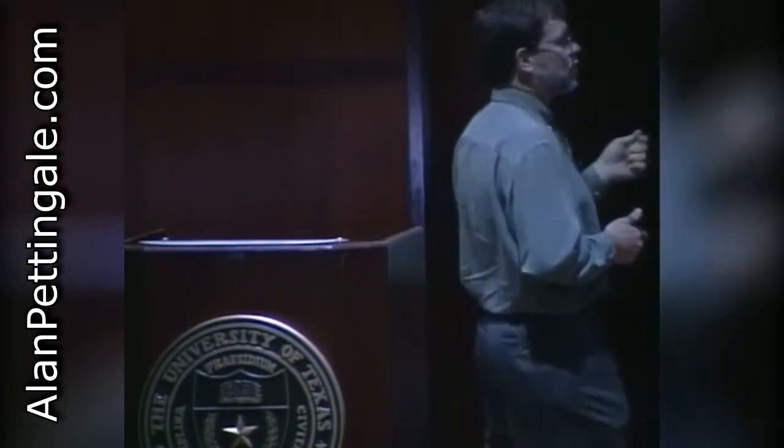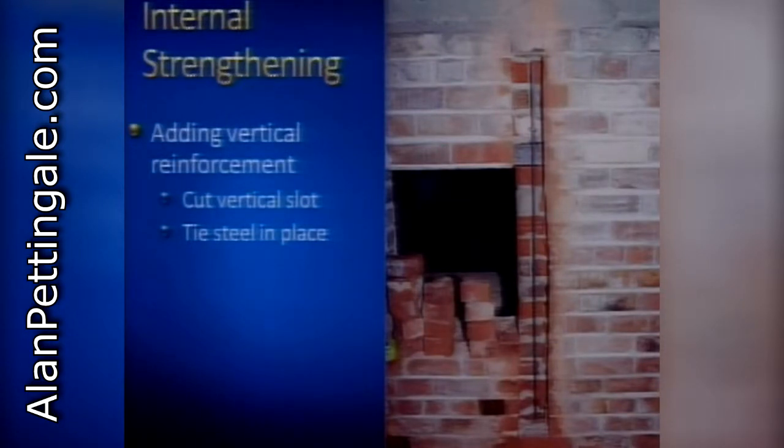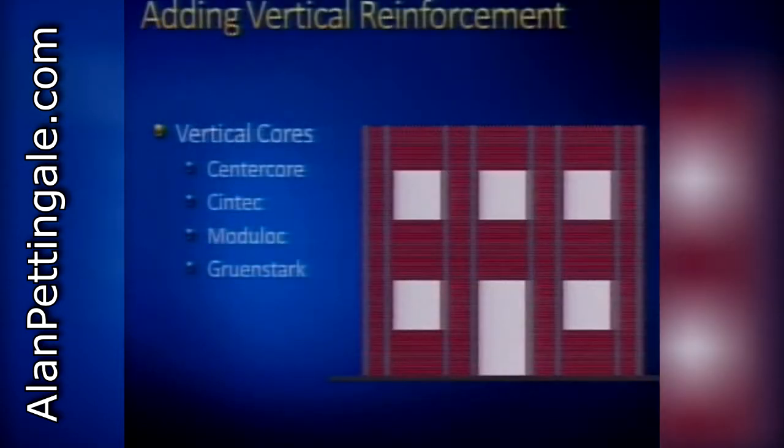Internal approaches are preferred from a historic standpoint because you can't tell they're there. They don't affect appearance, but they're not easily reversible and are generally more expensive than external strengthening. In its simplest form, internal strengthening can be adding vertical reinforcement at a window jamb - cutting a slot in a brick wall, putting in a vertical rebar, rebuilding the brickwork around it, and either pouring grout as you rebuild or injecting grout around the rebar. You're creating a reinforced element inside a previously unreinforced wall - a very effective way at strengthening historic masonry.